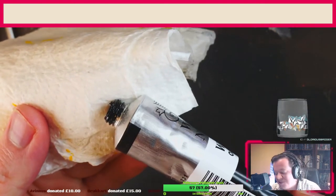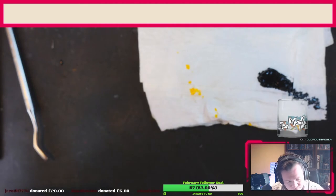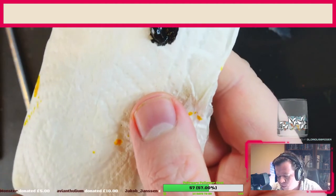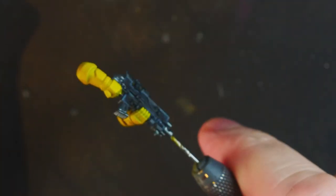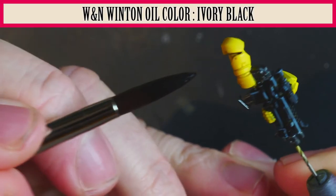Now we're going to do the oil paints. Here we've got Winsor & Newton Ivory Black — I'm putting it onto some paper or cardboard which will absorb any excess linseed oil and help speed up the drying a bit. I like to use a metal palette when I'm using oil washes. Let's mix it up to the right consistency with a bit of odourless thinners — we don't want the oil rushing off the miniature. So we're going to load the brush up with the oil wash and touch it to the panel lines.